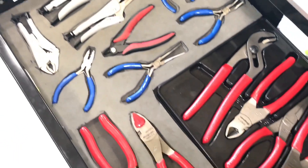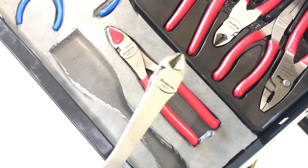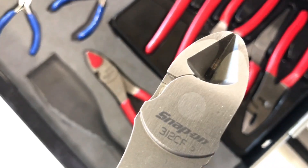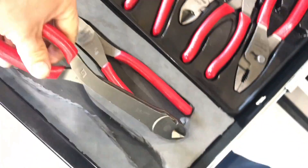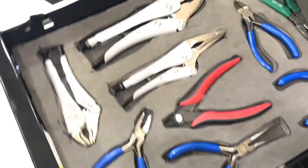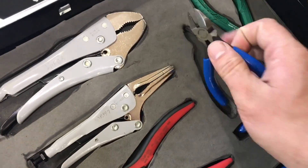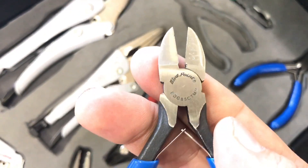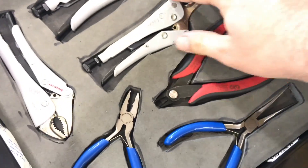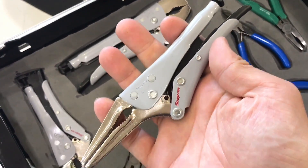Here we have my pliers drawer and most of it is Snap-on as well. These long-handled long-reach side cutters are extremely useful for taking out cotter pins in hard-to-reach places. I've actually been really impressed with these Blue Points — the miniature pliers I received from them — and they've proved to be pretty good, as well as these locking Vise-Grip style pliers.